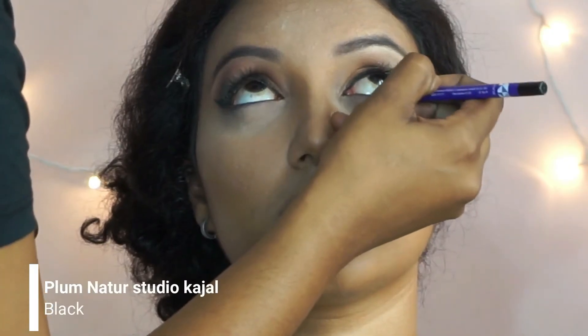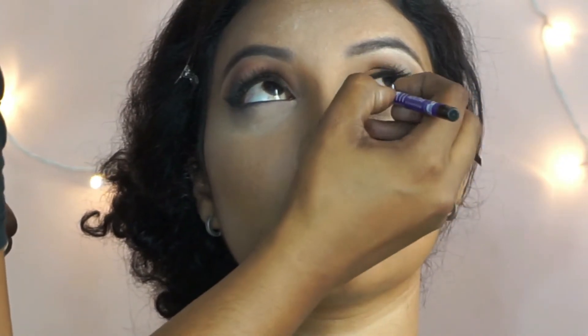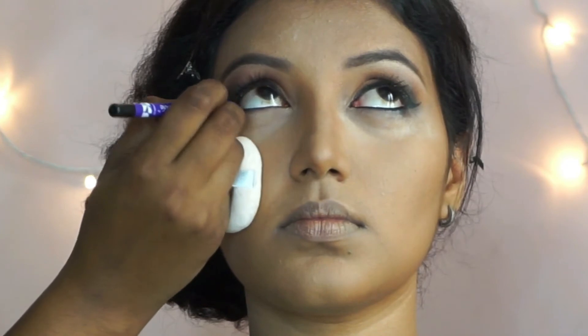Moving back to the eyes, I'm using the Plum Nature Studio kajal in black to line her lower water lines. This is a really long lasting and waterproof kajal.